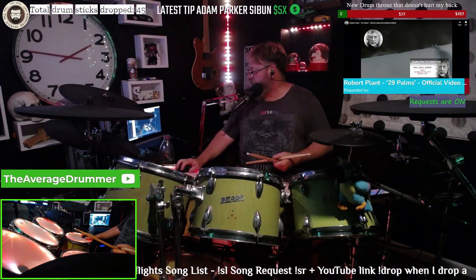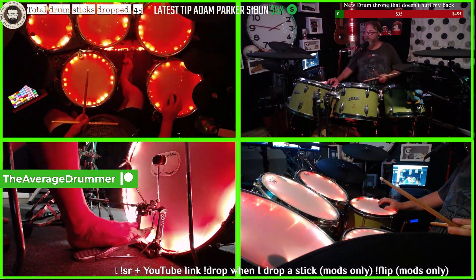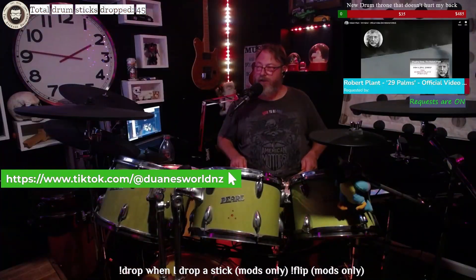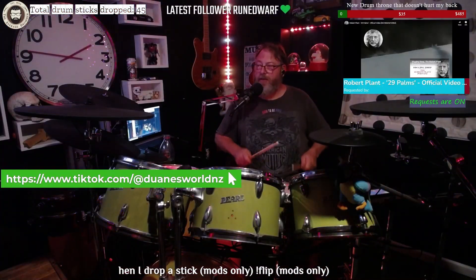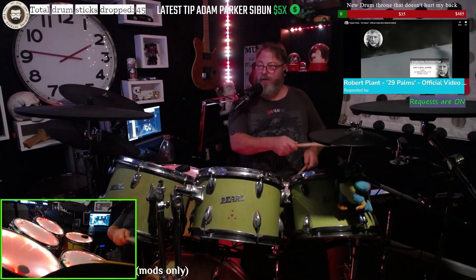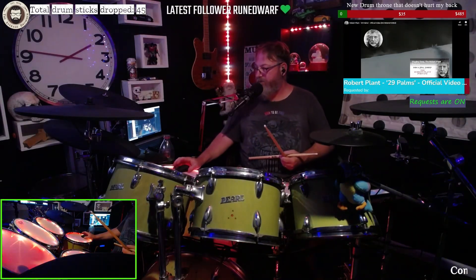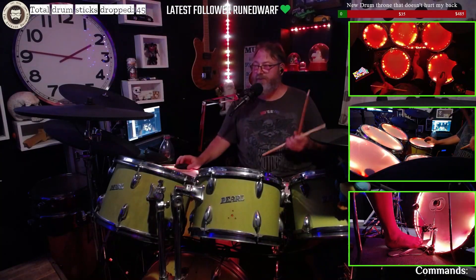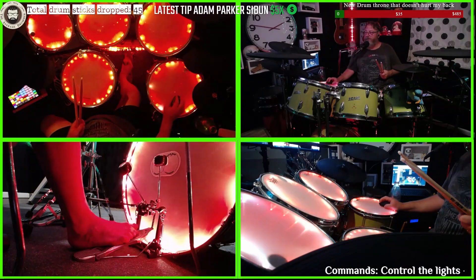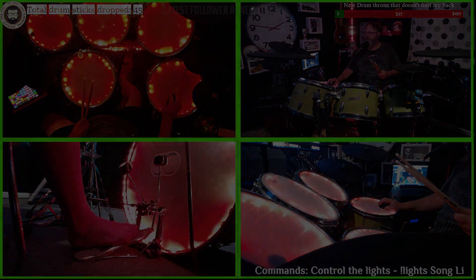That's the thing about electric kits — you can change them and make them what you want. There are some trade-offs, but on some of them you can play quietly and bring the sounds up, so there is velocity there. At the moment it's 9:23pm — if I was on my acoustic kit I couldn't do this. I would have everyone at my door yelling and screaming at me to stop.